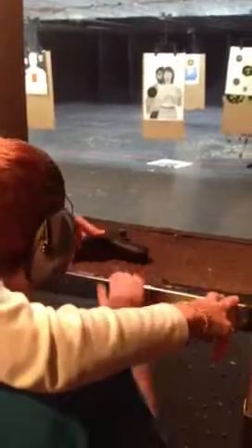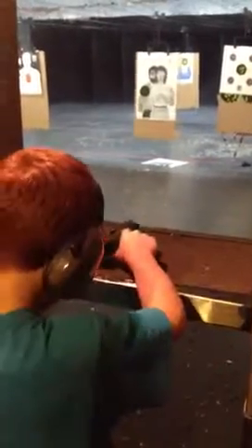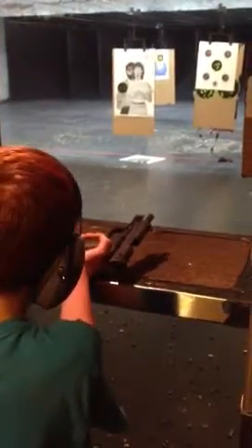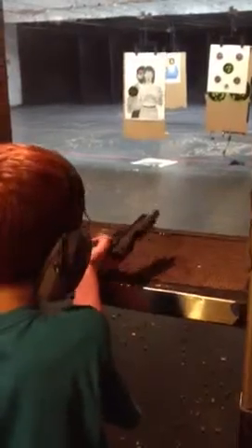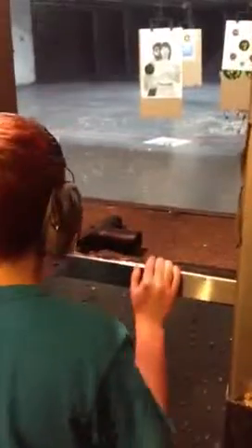Alright. Don't let go of it. We're not done yet. You hold on to that gun. Now, roll the gun over on its side. Drop the magazine. Now, check your chamber. One more time. And lay it down. Alright. Do the same thing again, just like you just did.